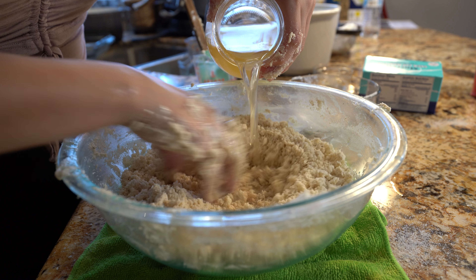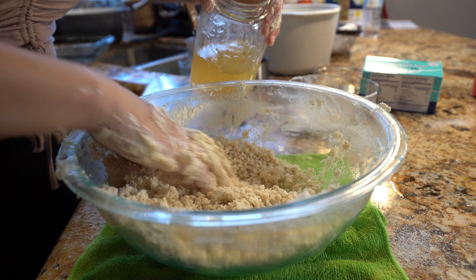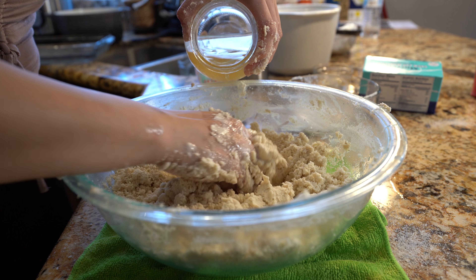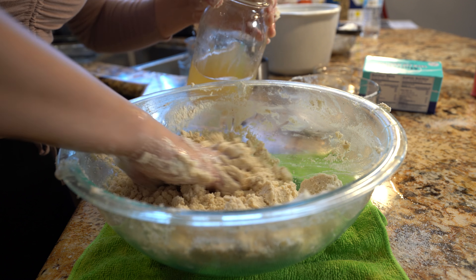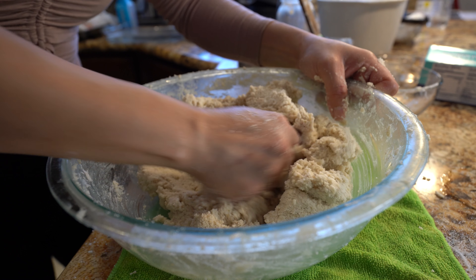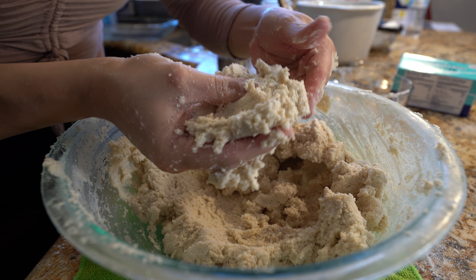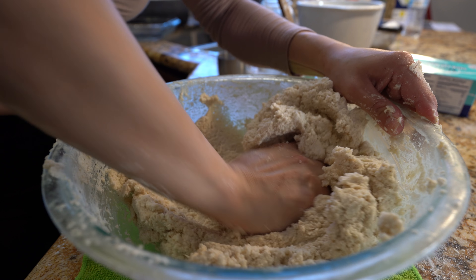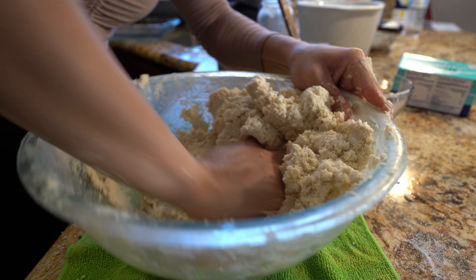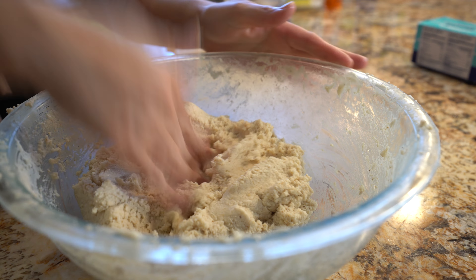We're going to start adding our broth a little bit at a time — your broth should still be nice and warm, and that's what you want. I added two and a half cups of broth. You want your masa to be still wet. Now we're just going to knead until we have a smooth masa. Also want to try it for salt — for me it's fine. Once our masa is nice and soft, we are ready to put together our tamal casserole.